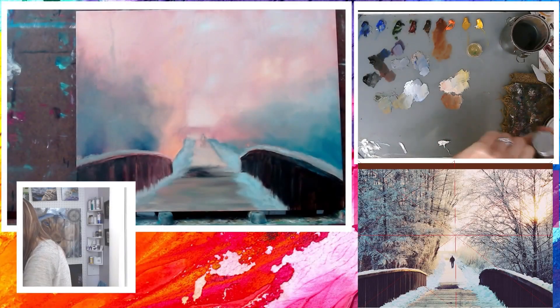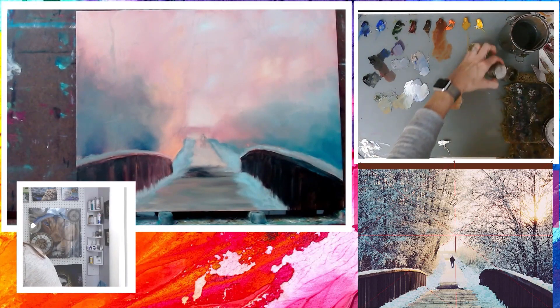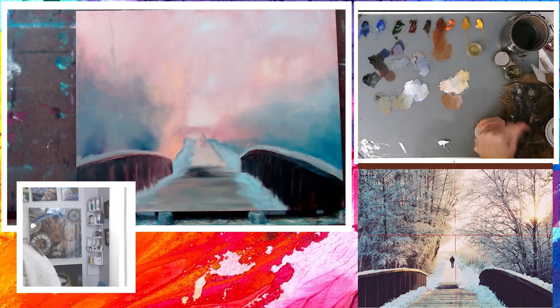The initial layer is now dry, and my palette paint is still wet because I kept the paint in the freezer. In this week's painting session, I'm going to continue to use the same palette colors and have the mediums ready.